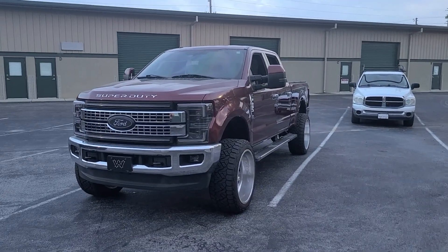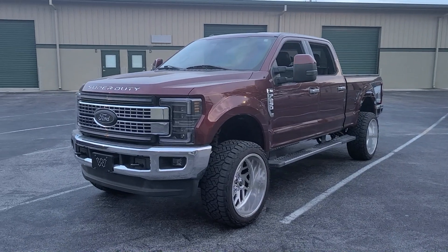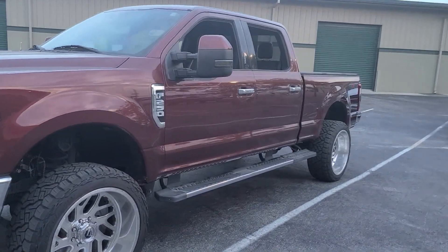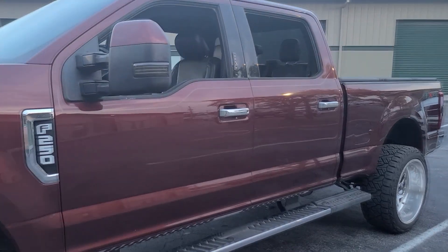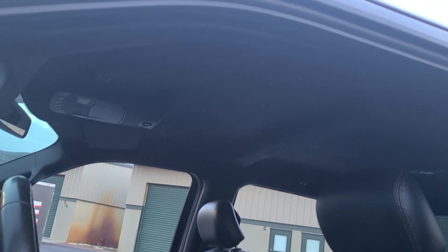Hello everybody, this is 13 with Superior Mobile by 13, and today I've got Sean's 2017 F250. It is pulled out of the shop so that I can use my cell phone and the wonderful dusk lighting to show off the favorite modification that I did to this thing: the starlight headliner.